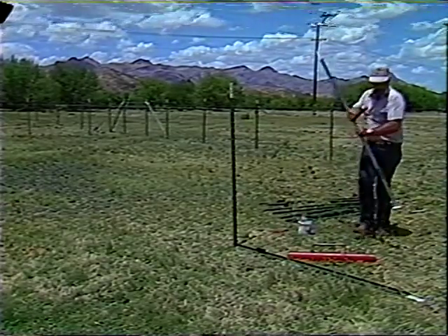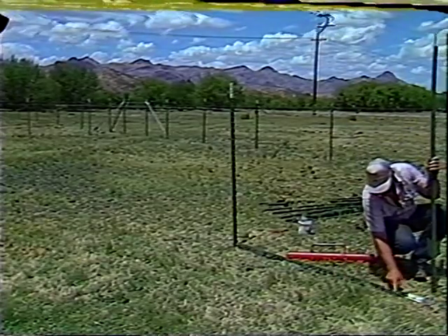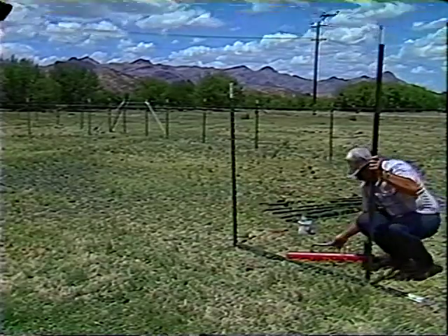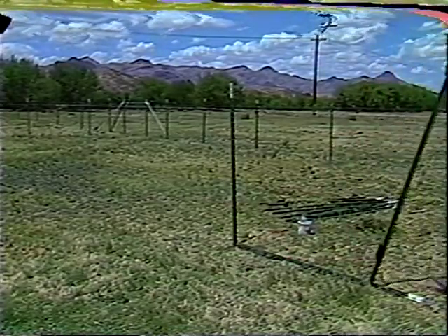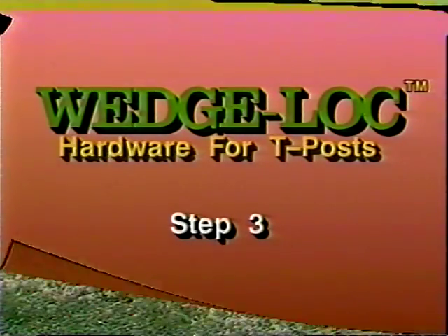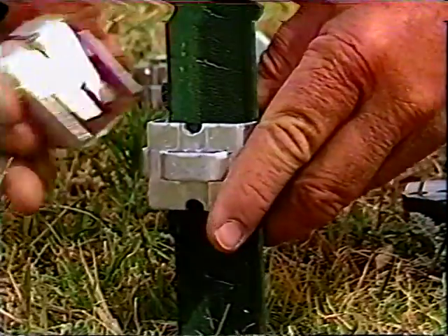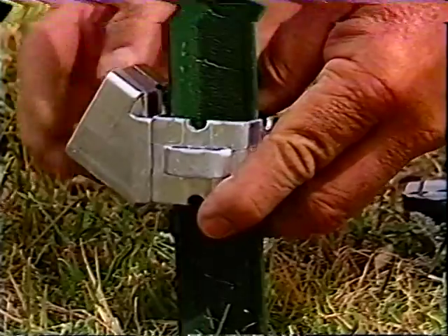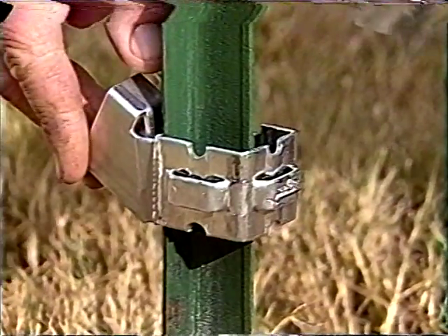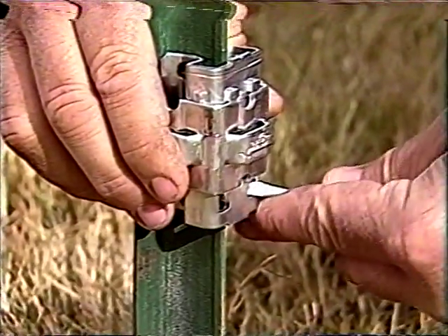Measure from the far end 12 to 16 inches toward the corner and drive your next T-post here. Make sure the lugs face the corner post for maximum strength. Step three: slide the universal Wedge Lock collar to the bottom of the second post and attach the angle socket to the collar. Then insert the wedge to lock the collar into position.